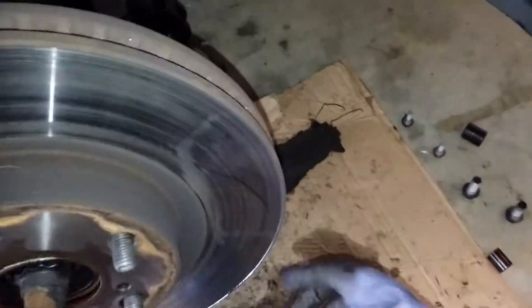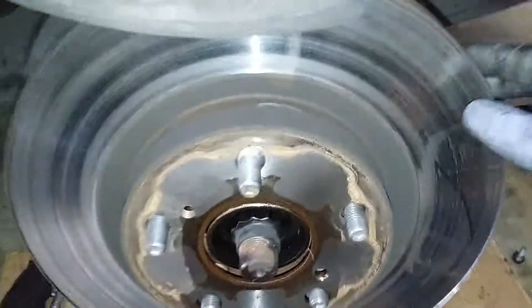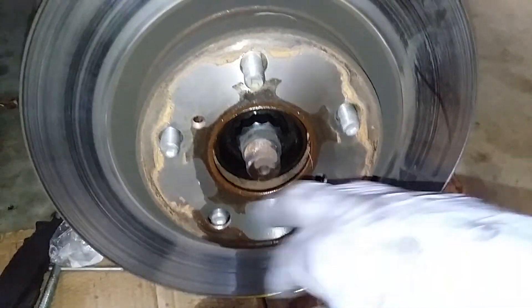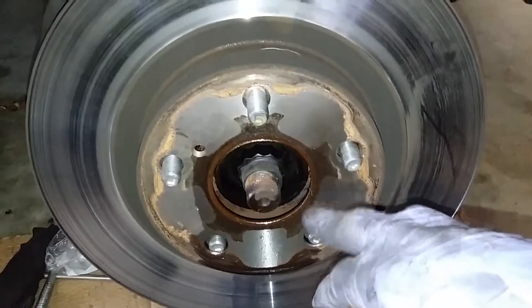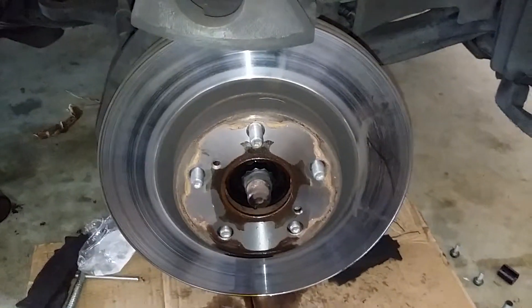Once you remove your two number 17s, you can just take off your retainer. Now if your rotor is not loose, you can use two bolts, put them in here and tighten them down evenly until it pops off. But our rotor is loose, so we got lucky — we're gonna change that out now.